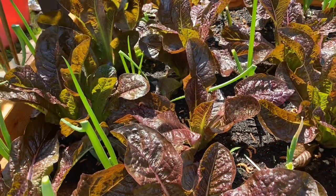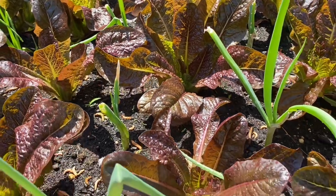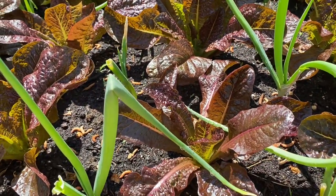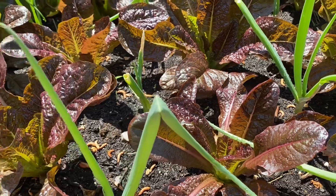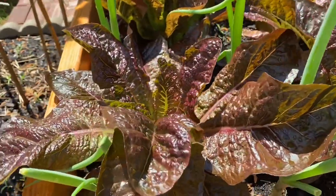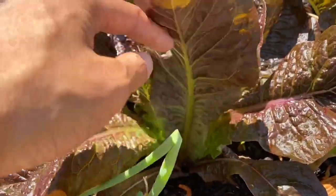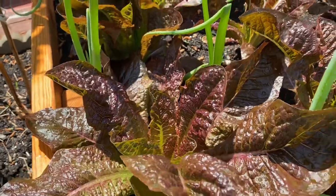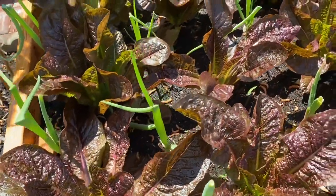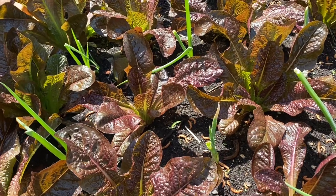I'm so excited, I'm so happy — it's successful! This is the first time I've grown something inside a raised bed. Normally I just grow them directly in my garden, but this is super exciting. Very, very successful. Now I know that this summer I don't have to buy any lettuce, because I will have these throughout the summer.